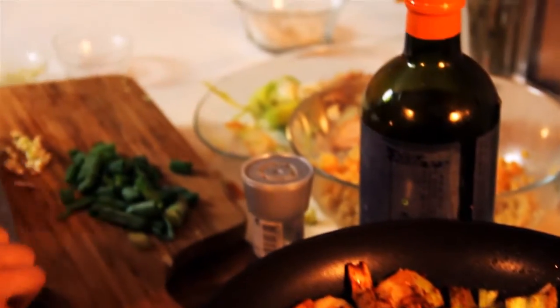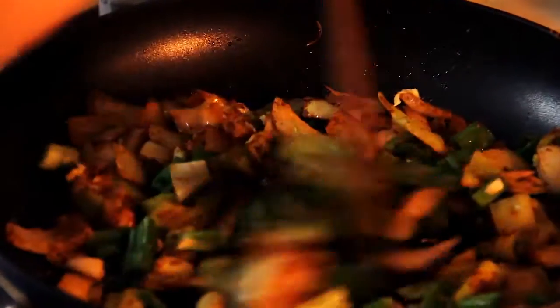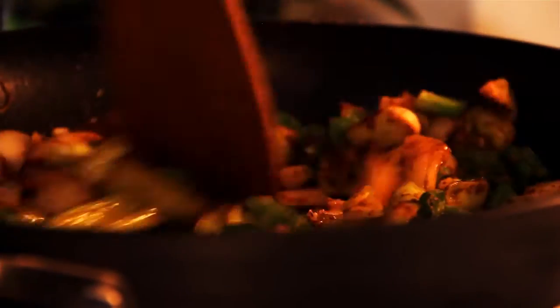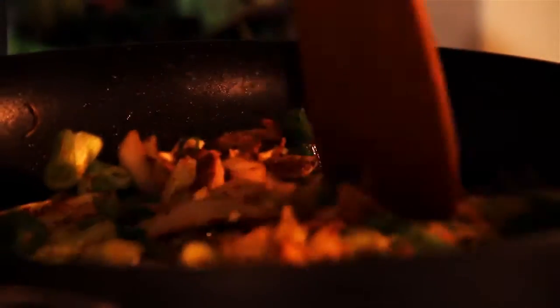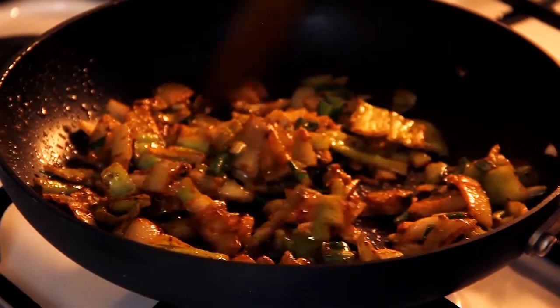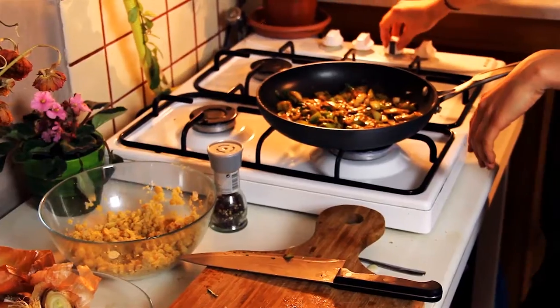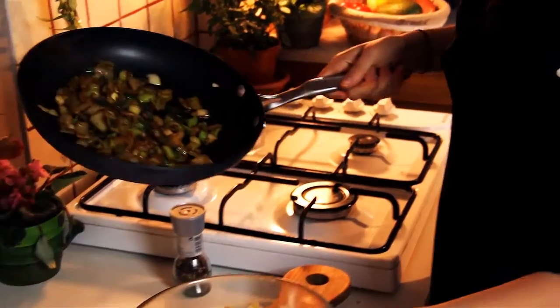We're gonna add our garlic and scallions. This will cook for about two to three minutes more, or until the onions are completely tender. I almost forgot to add the pepper. I'm gonna add a little bit more oil because this is getting a little dry. You can see the vegetables breaking down — they're actually quite juicy. We don't want to cook them all the way because we're going to be popping these burgers in the oven. So I'm going to turn the heat off and add this directly to our chickpea mixture.